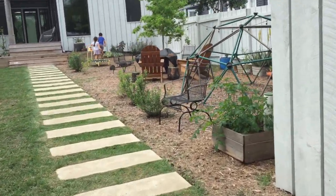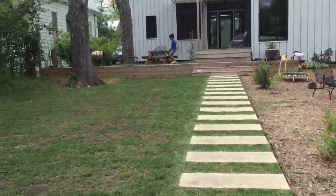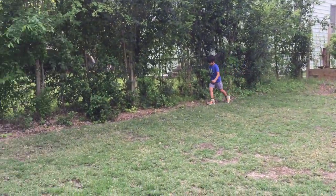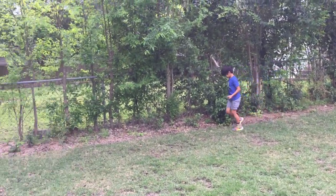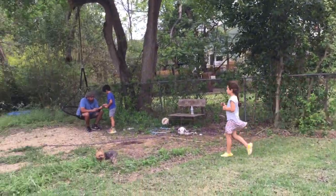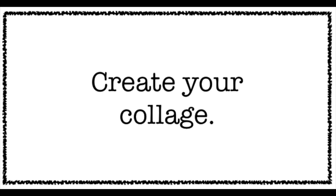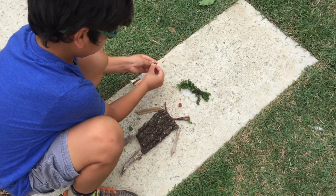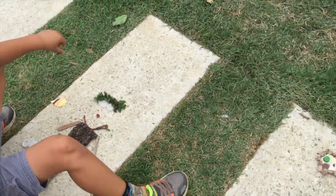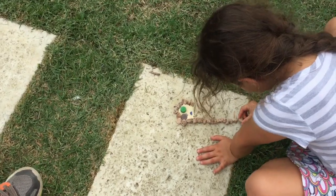If you find some materials that are not natural, you can use that too. Now it's time to create your collage. Most collages are glued to a thick backing like cardboard. But if you don't have glue at home, you can just find an empty space and create your design.